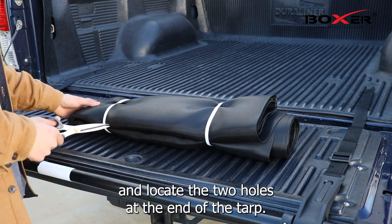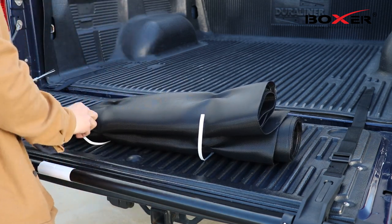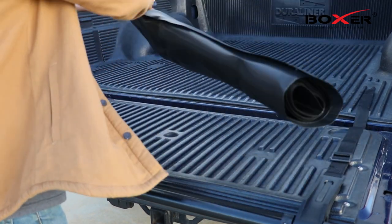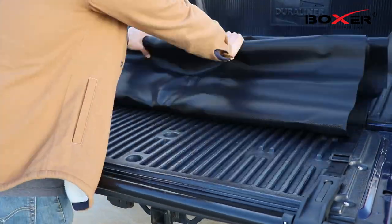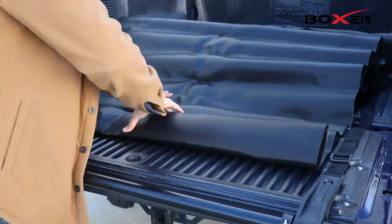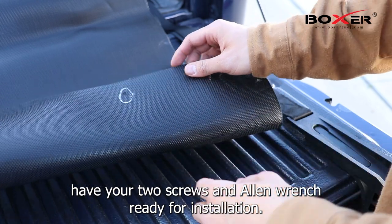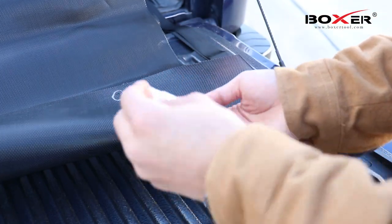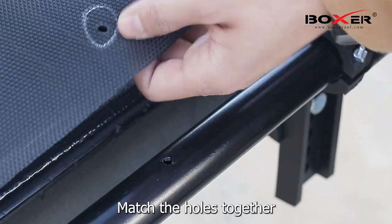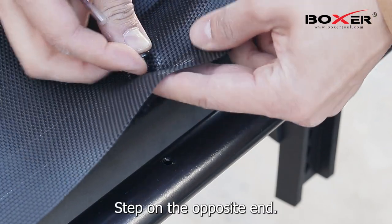Let's now unravel the tarp and locate the two holes at the end of the tarp. Once you find the hole, have your two screws and allen wrench ready for installation. Match the holes together and use the screw to lock them into place. Repeat this step on the opposite end.